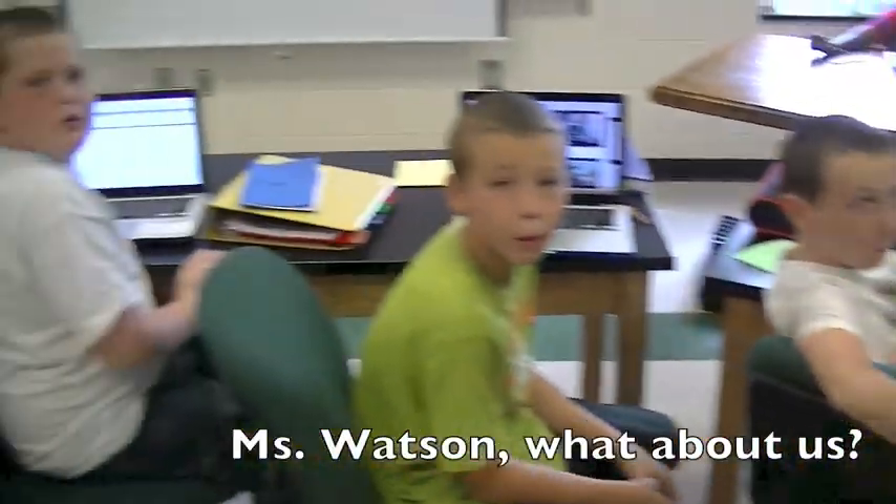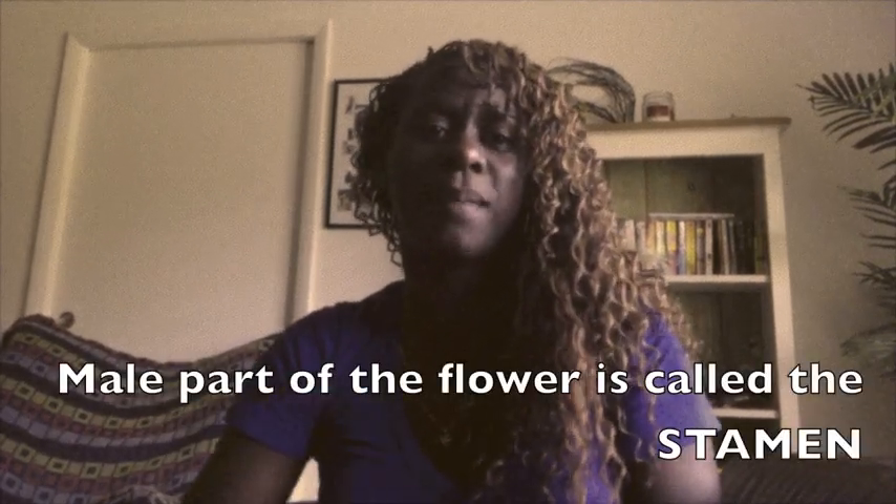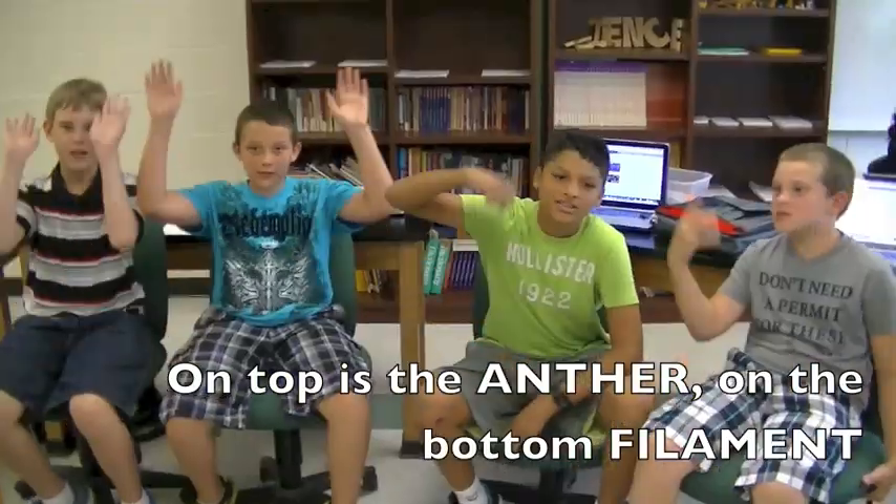This is my thing. What about us? Just chill out, let the fellas know who needs to make a fuss. The male part of the flower is called the stamen. On top is an anther, on the bottom a filament. Top is an anther, on the bottom a filament.